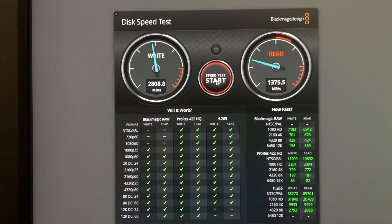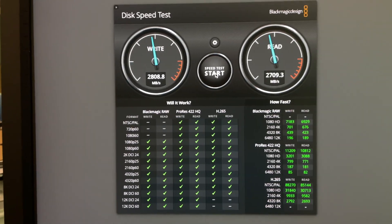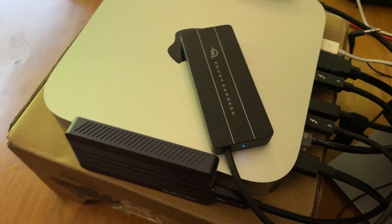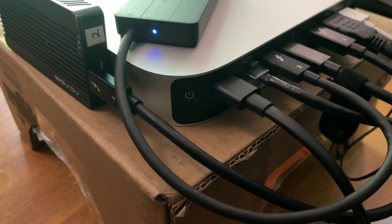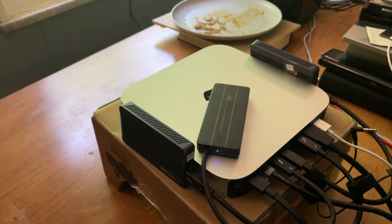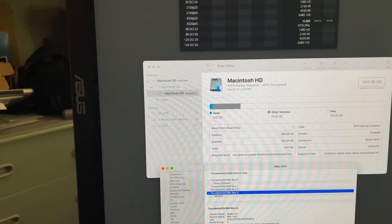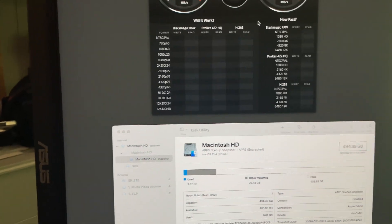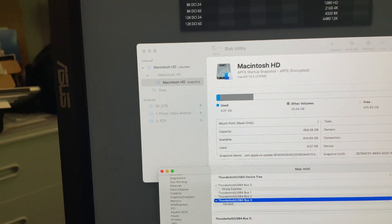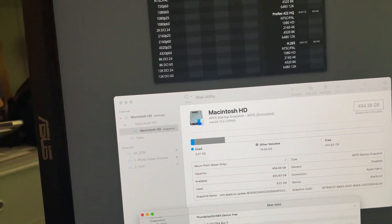I'm going to stop this right here. The Envoy Express is now plugged in — it's plugged into the first of the four Thunderbolt ports. I had to restart the Mac because I'm trying to use this drive as the home directory. If I do not restart after it hasn't been plugged in, it won't show up. So I've restarted the Mac.